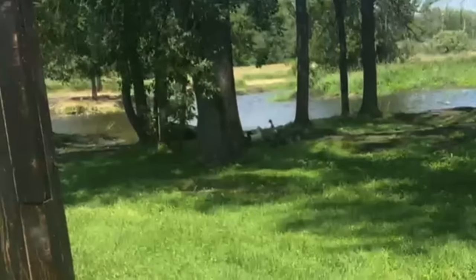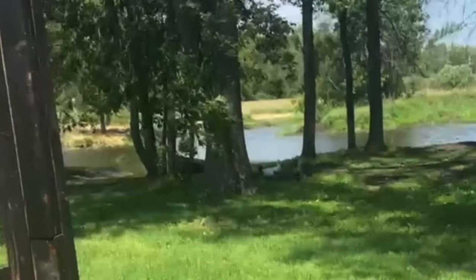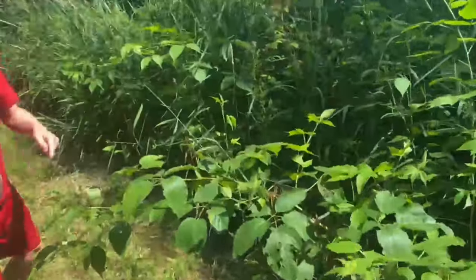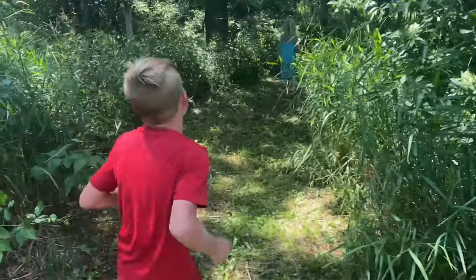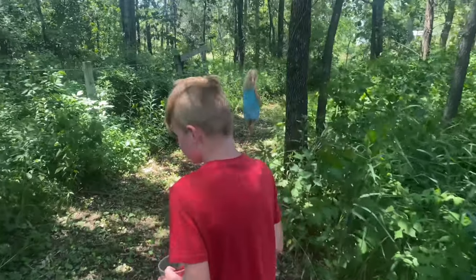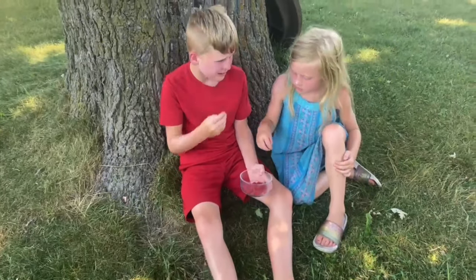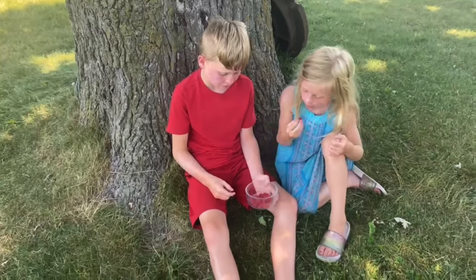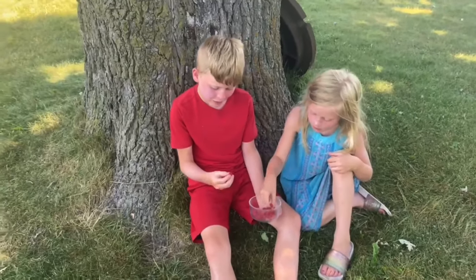Looks like we have some visitors coming over to help us pick berries — ducks are never far behind. Very good find, Libs. You found a whole bush — watch out for the prickles though. Normally I suggest washing them before you eat them, but the kids just couldn't wait after their hard work harvesting. They just needed a little snack. Good work today, guys — we'll go back out tomorrow.